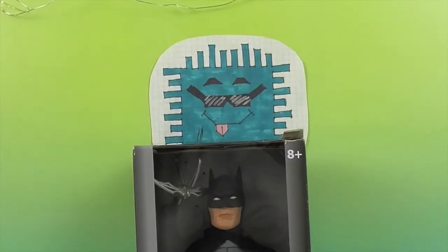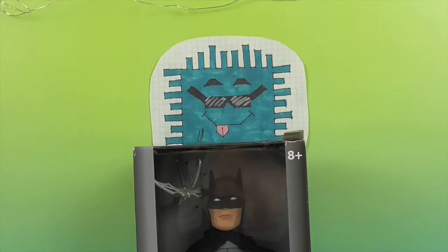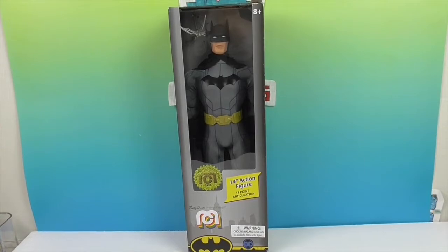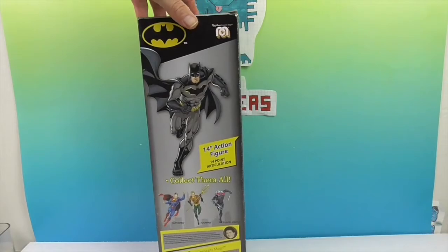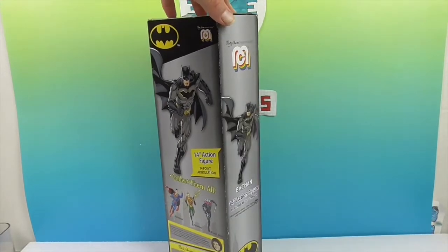Hello and welcome back to the Unboxers. Today we have a face peeking back at you — it is Batman. We have the giant 14-inch action figure Mego of Batman in his gray and black uniform. I think this is a fairly new version.